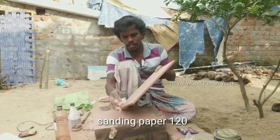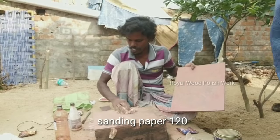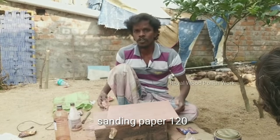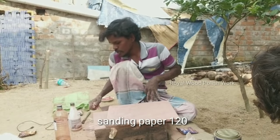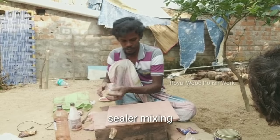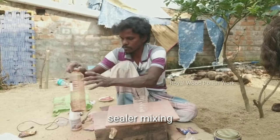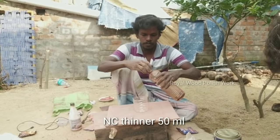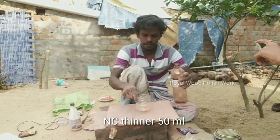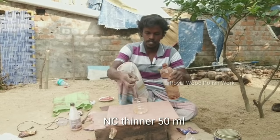When our vine is collected, we will use red color. If we take our leaf color, we will use myxia color. If we take the rose with brown to get the rose color, let's mix the sealer and mix the color.